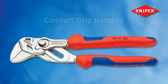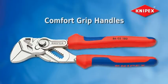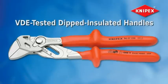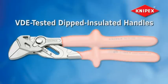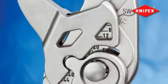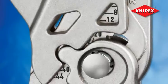Comfort grip handles are available for ergonomic comfort that helps reduce strain. VDE tested plastic dipped insulated handles that conform to ASTM standards are also available to protect against electrical shock up to 1,000 volts. The 10 inch insulated version features a scale for presetting size prior to use.